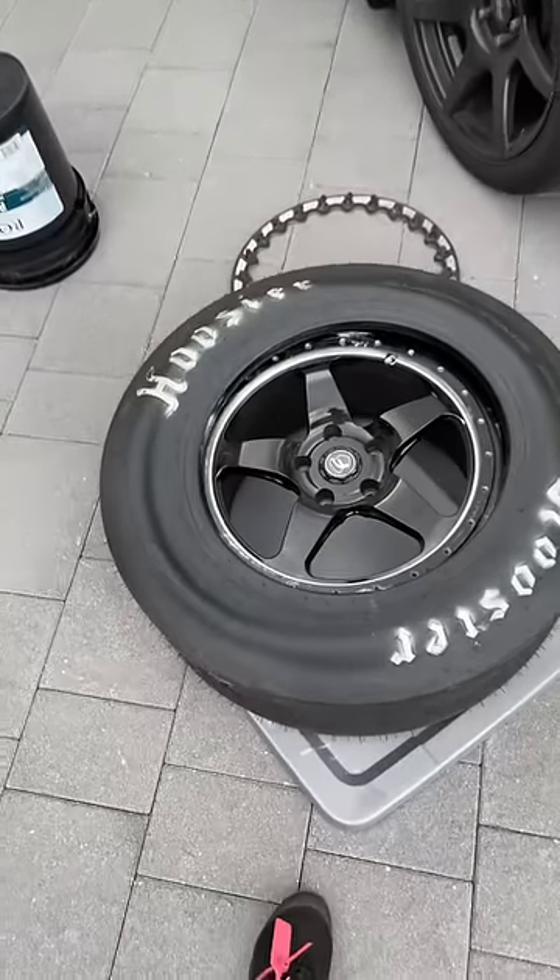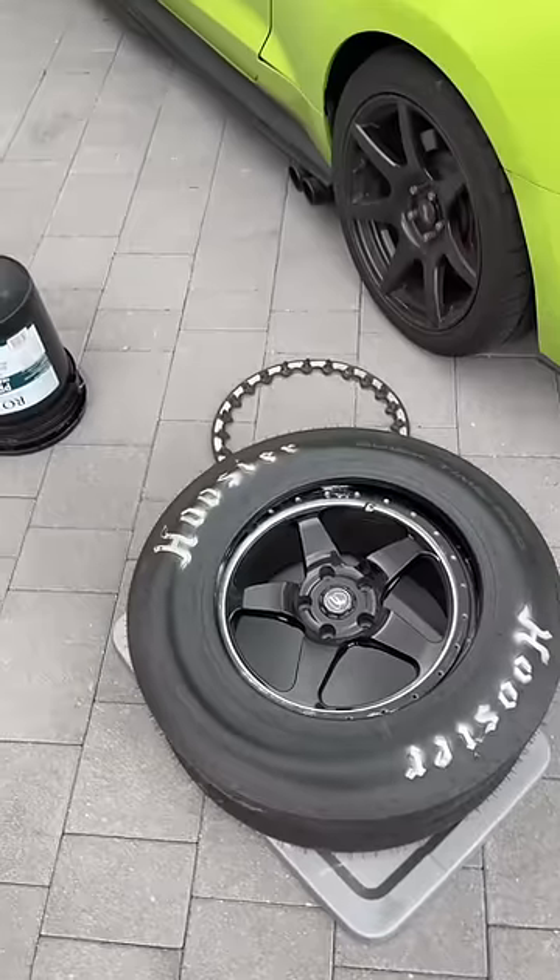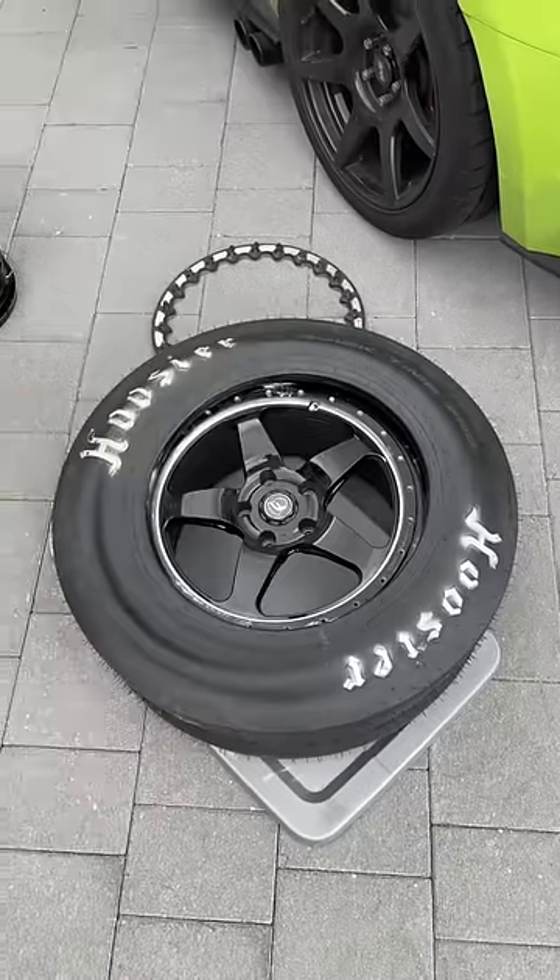Just like that, I dropped the tire on the face of the wheel and basically made sure that it went through both sides. You take it, push it on the floor, and it'll go right on.